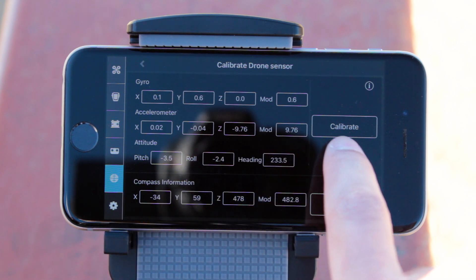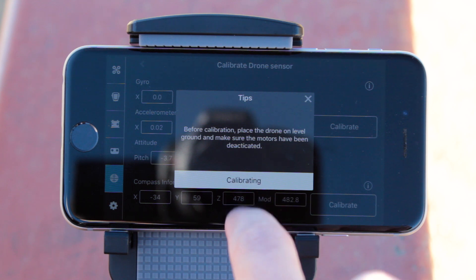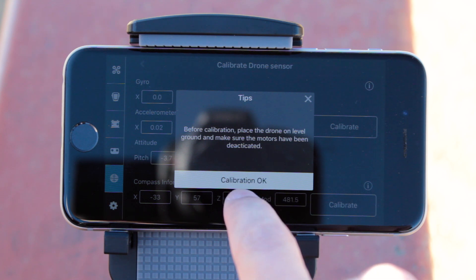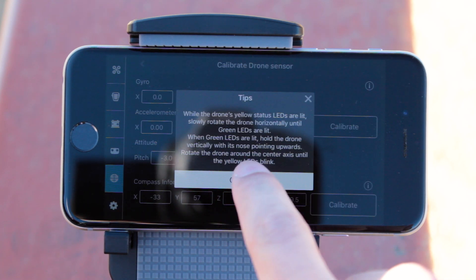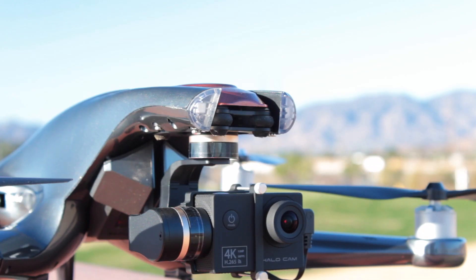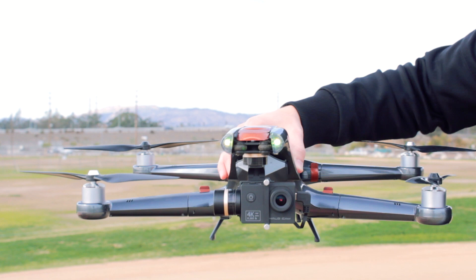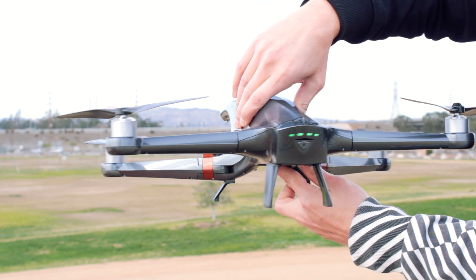From here, first calibrate the accelerometer by tapping on the top Calibrate button and following the instructions on screen. Once calibration is complete, go back and tap the bottom Calibrate Compass button. Read the instructions and tap to start the calibration. The front LEDs on the Halo Drone will turn solid yellow.